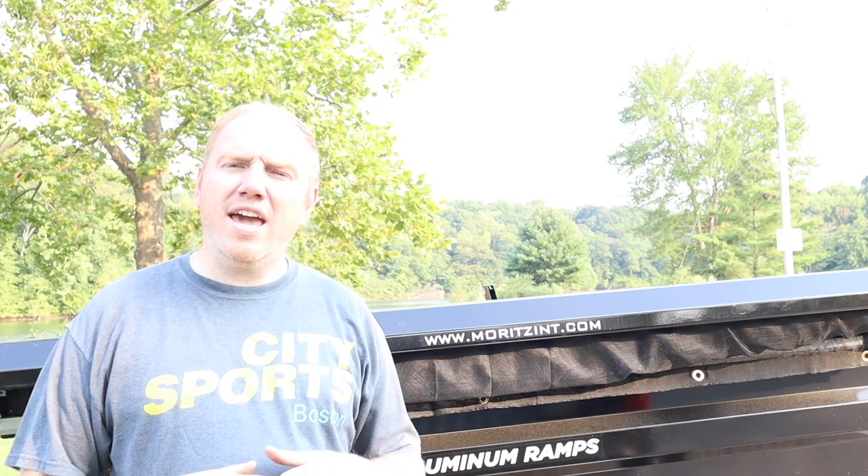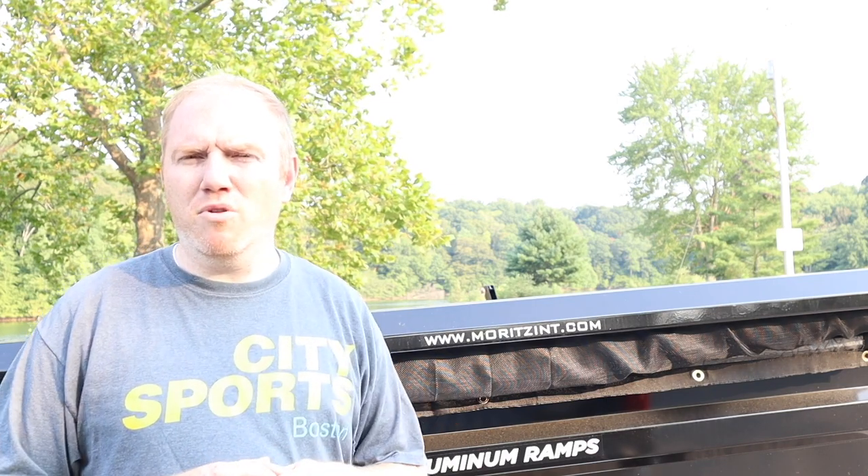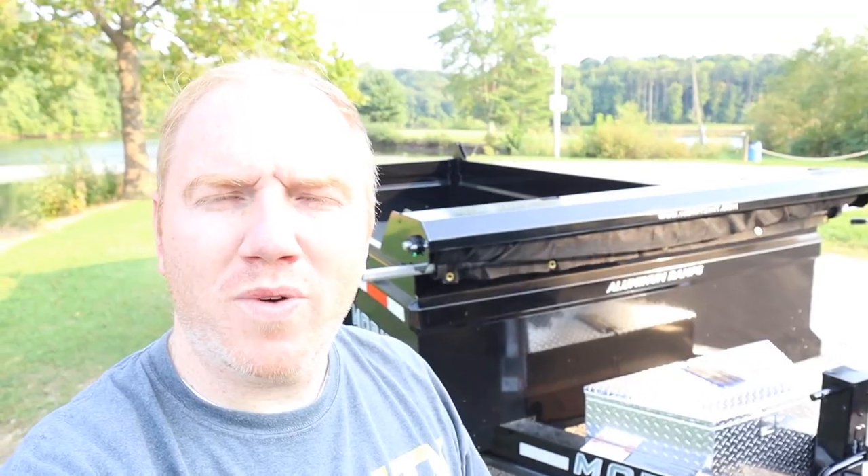You might ask why I would buy a dump trailer. Well, when I buy a house there's usually a lot of cleanup that goes with these houses — inside and outside, construction, just typical house stuff. So instead of renting a dumpster or borrowing someone's dump trailer, I decided I would just buy one. This is the one I bought — it's a Morts, it's a 14-foot commercial dump trailer.